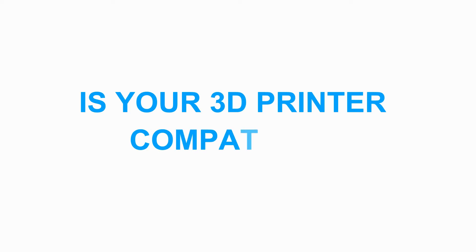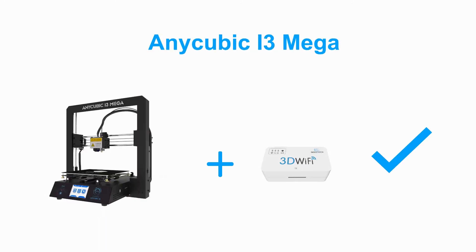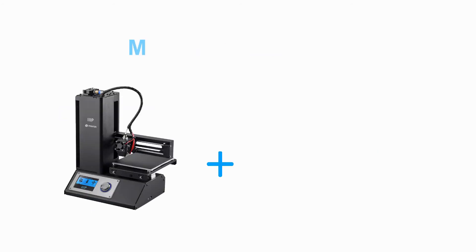We've tested the compatibility of different brand printers with our 3D Wi-Fi, including Creality CR-10, Anycubic i3 Mega, Anet A8, and Monoprice Select.